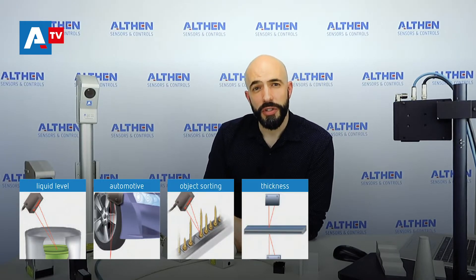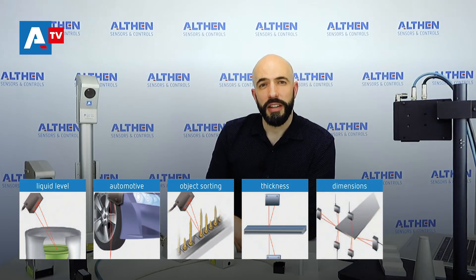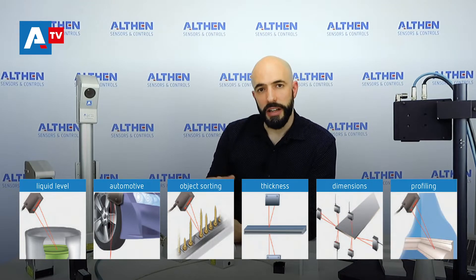Being able to measure very high frequencies and high accuracy at the same time, these laser sensors can be used for various applications, such as liquid level measurement, industrial tests — for example brake tests or component testing — sorting applications, measuring thickness of foils, the dimensions of an object, and profiling as well by adding linear translation or movement to the sensor.